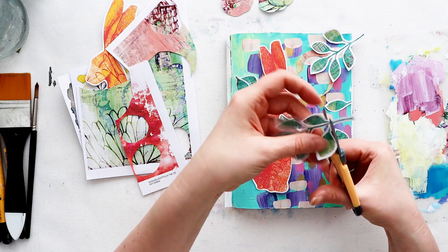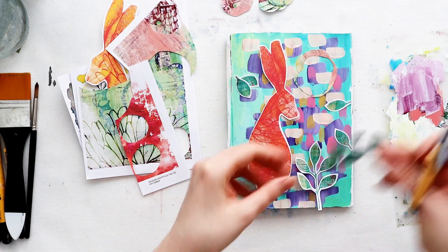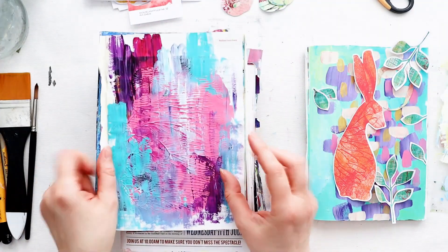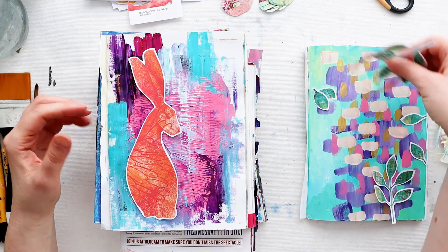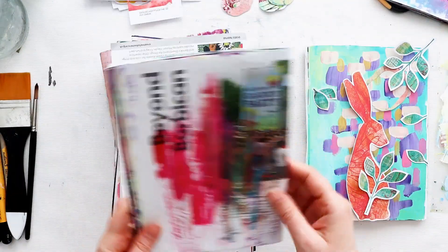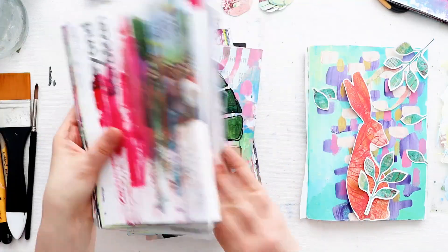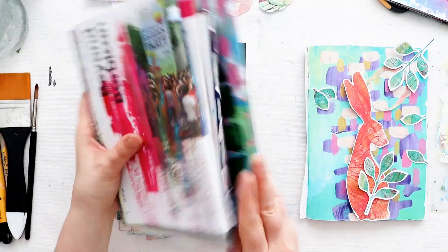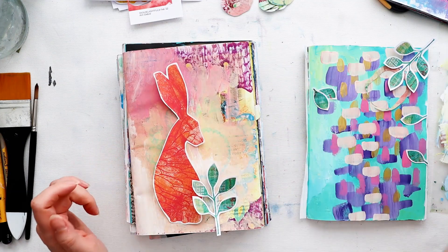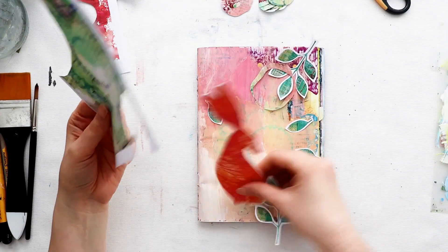When I started playing I was convinced I was going to be using this page from my junk journal, but the more I played around the less convinced I became, so I started looking around for some other backgrounds to collage onto that would go with what I was thinking for this project. I always have a range of junk journals on the go with several pages at various levels of completeness, so it doesn't take too much to search through and find a page that really suits. What I finally came down to was in fact the page that inspired one of the backgrounds from the pack.